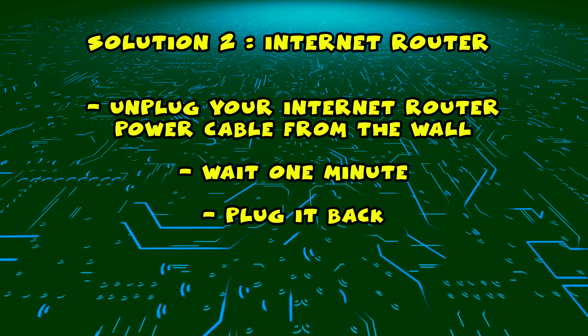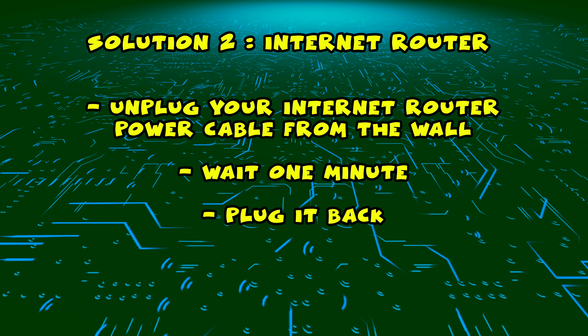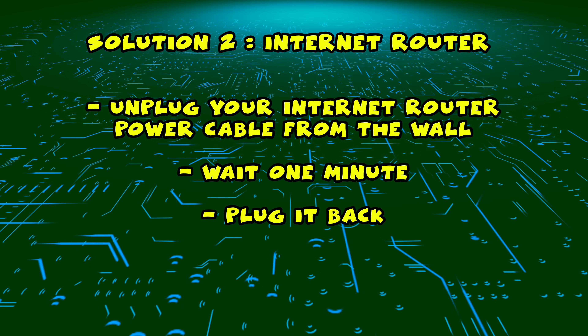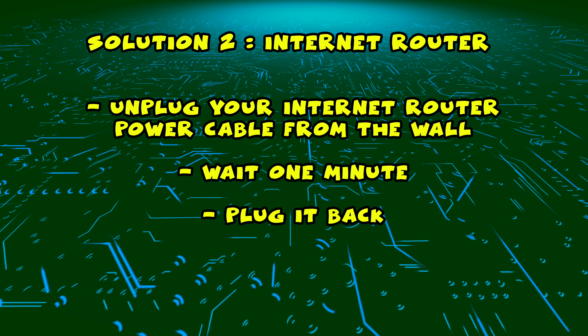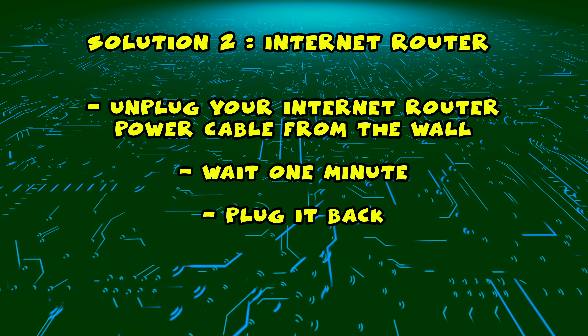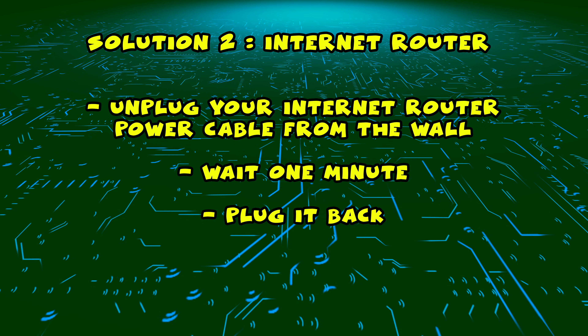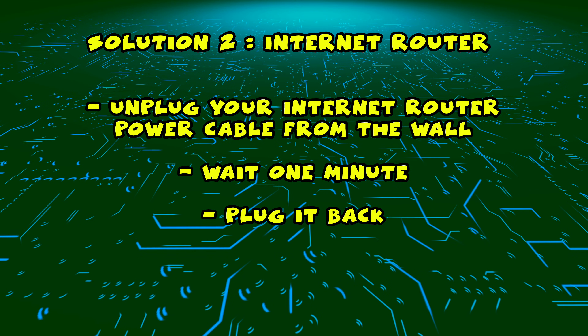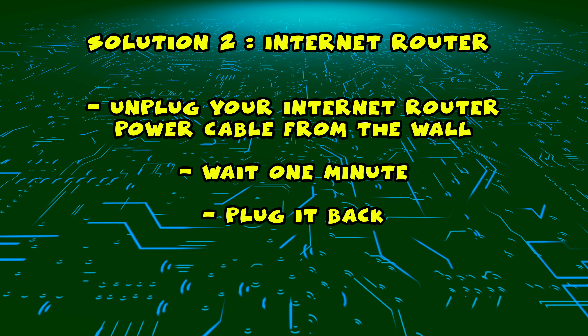If this didn't work, I have a second solution for you. You need to find your internet router and unplug it from the wall, just as you did in the first solution with the TV. Unplug it and leave it for a full minute. Then just plug it back, wait a few minutes and try connecting to it with your smart TV.